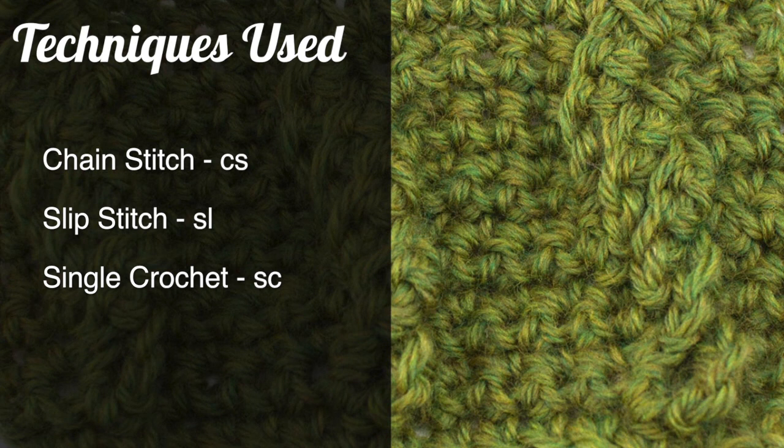For this stitch you'll need to know the following techniques: chain stitch, slip stitch, and single crochet.